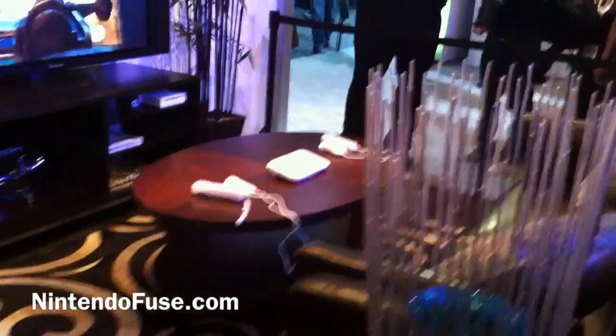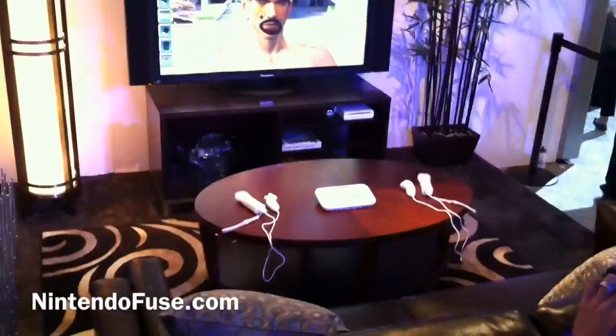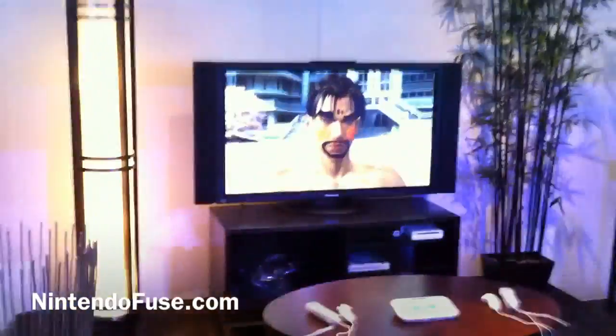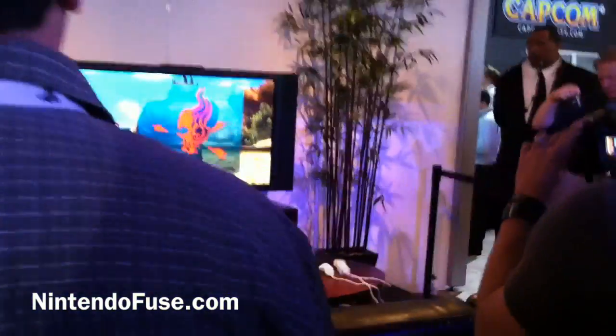Let me see if we can focus around and get a better view of it. As you can see, it's definitely HD quality and it looks pretty good. Hopefully we can get a little better footage.